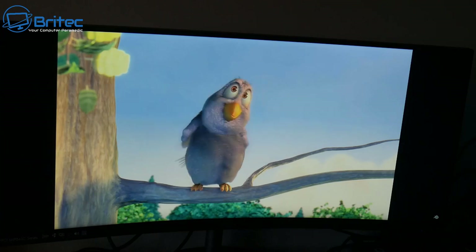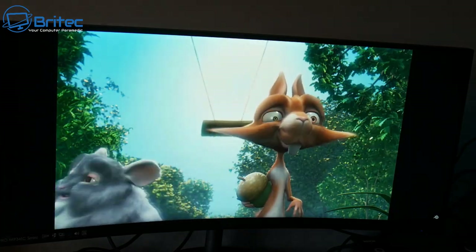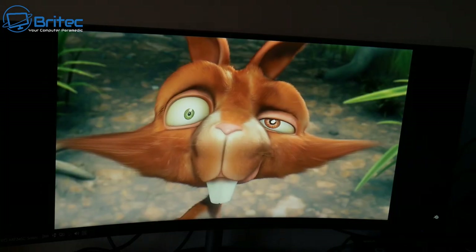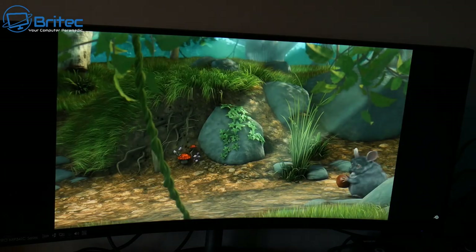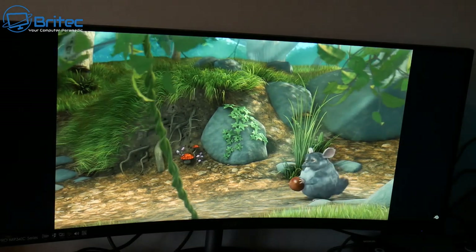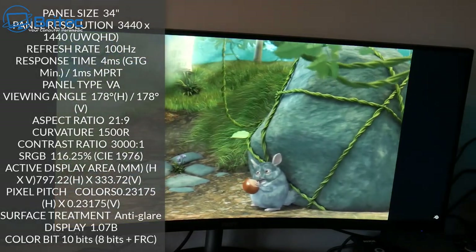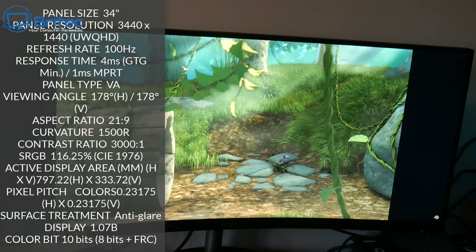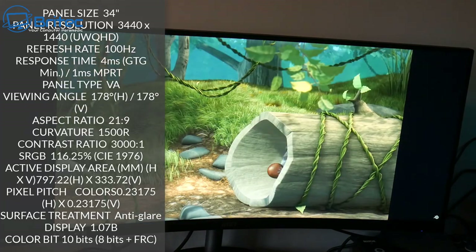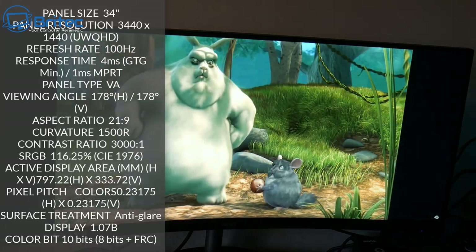The monitor itself is a 34-inch 3440x1440 ultra-wide QHD monitor. It has a refresh rate of 100Hz and the panel is a VA panel. The response time is 4ms GtG minimum and also 1ms MPRT. The viewing angles are 178 degrees horizontal and 178 degrees vertical, and the aspect ratio is 21:9. The curvature is 1500R with a contrast ratio of 3000:1.